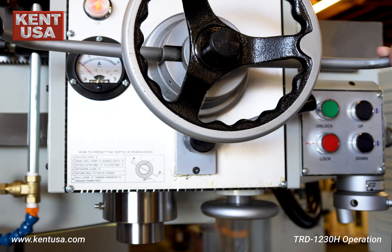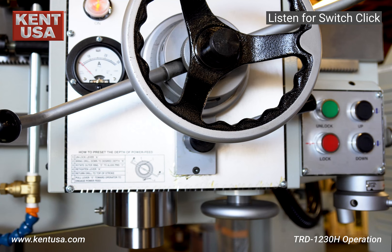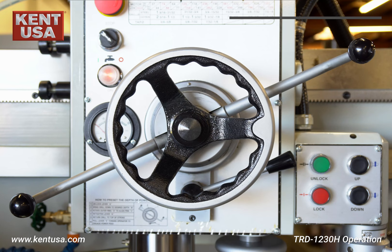When the feed trip lever is in this position, the spindle will not turn on because of a limit switch inside the gearbox. Turn the feed trip lever until you hear the limit switch click — now you can safely turn on the spindle.